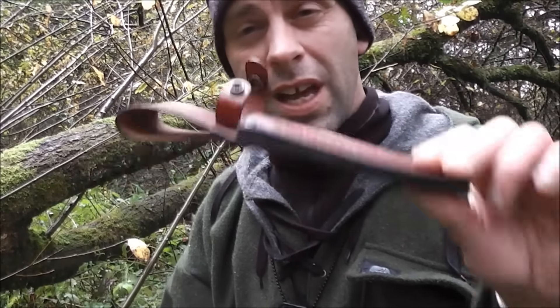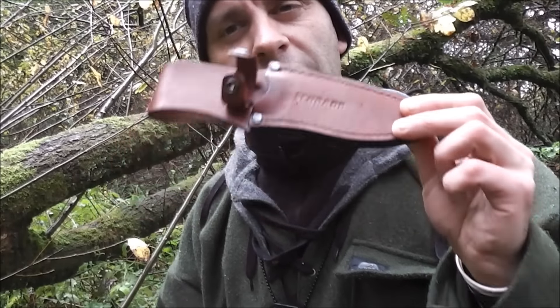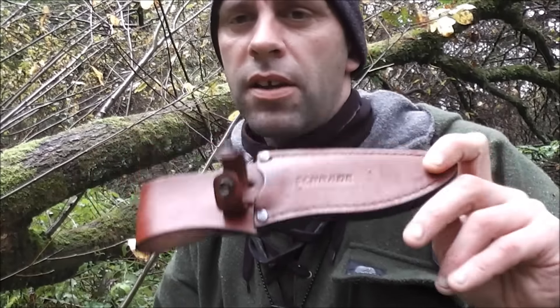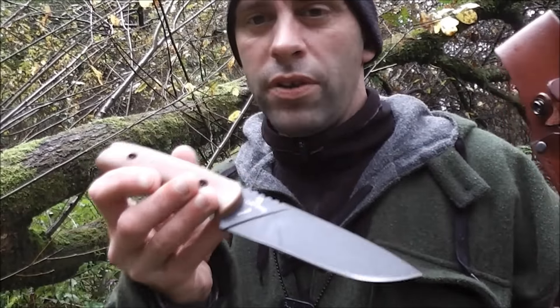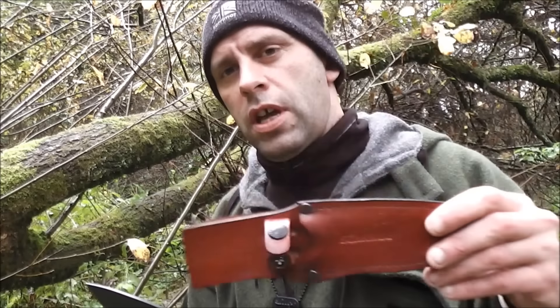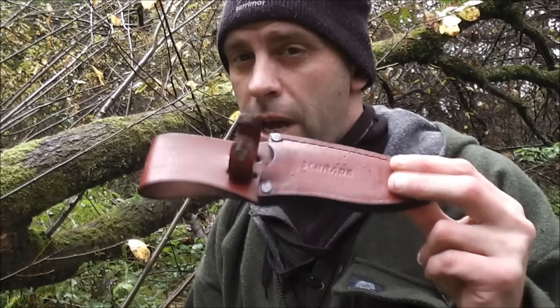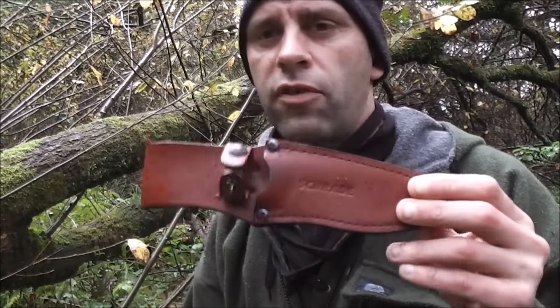The knife comes with a premium leather sheath and it really is a good sheath. If you're left handed, it's not ideal — it's a right-handed sheath. So lefties, if you want one of these, you're probably going to have to get a left-handed sheath made for it. I think there could be an opportunity for Charade to get this out in a left-handed version.